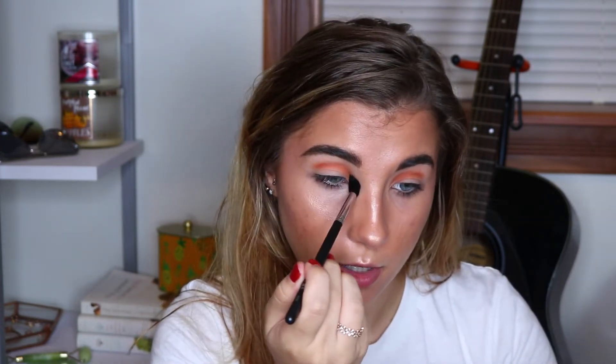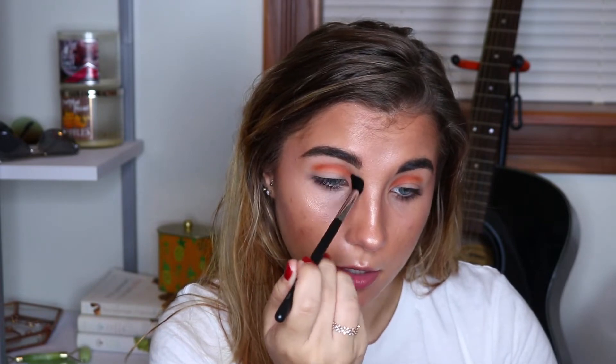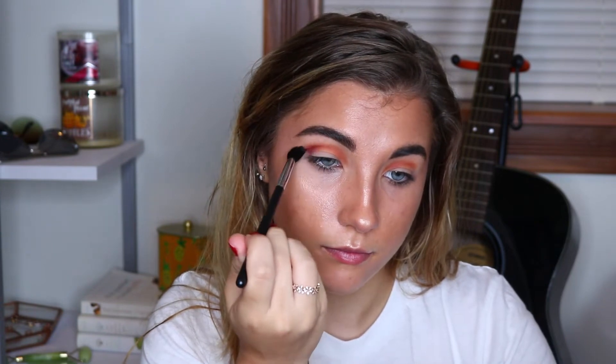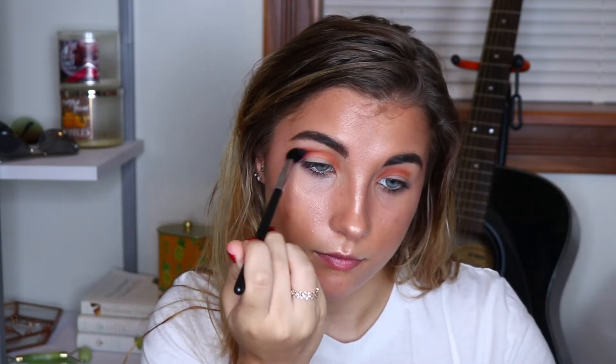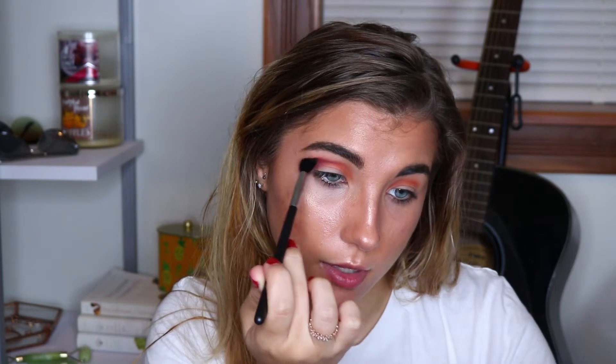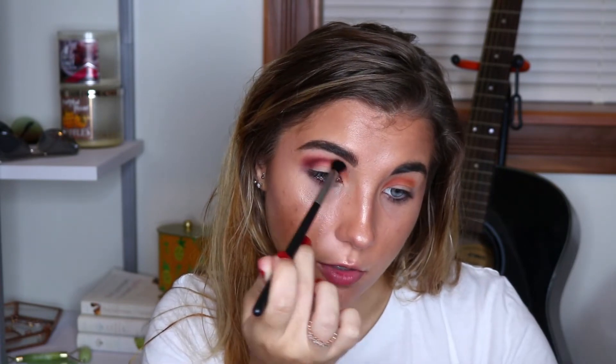So once I've got the pigment down where I want it, I'm blending it out a little bit more using circular motions just to diffuse the edge. This looks so funny right now — I'm used to working from the outer corner to the inner corner. Next, I'm going to go in with this shade called Framed, and I'm going to take that on the same brush and put it on the outer corner. I'm just slowly merging the two shades together. I will say this purple shade is not blending as well as I want it to be, but that's the first shade I've had trouble with out of this palette and the Armed and Gorgeous palette.